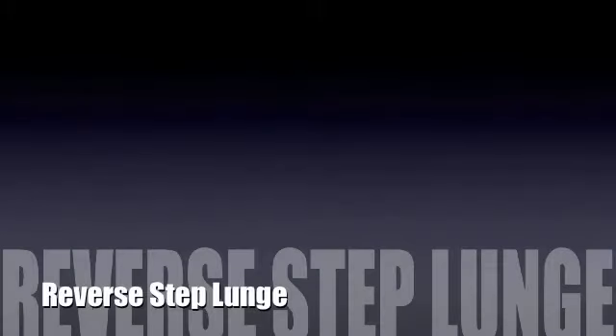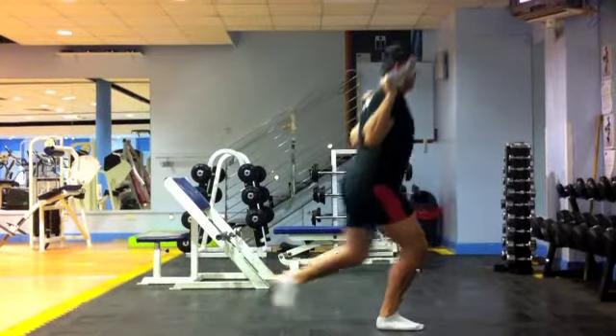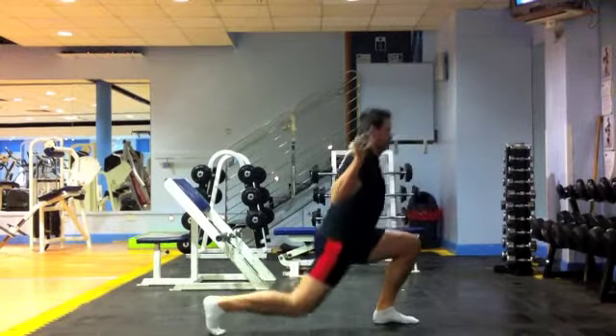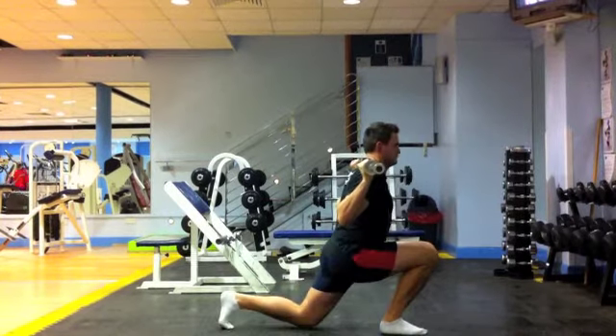When performing the reverse step lunge, either place a barbell across your back or dumbbells by your sides. Take a large step back onto your toes, keeping the torso upright and the chin and head in a neutral position.